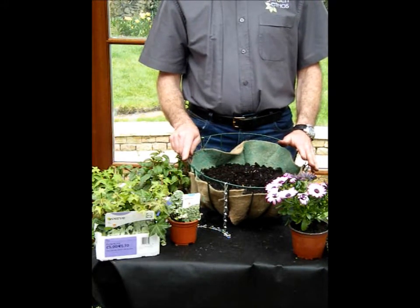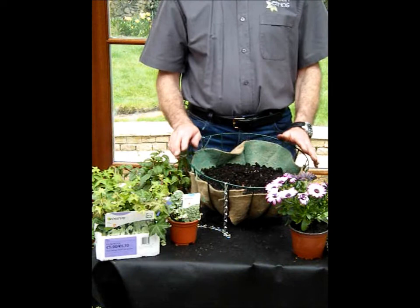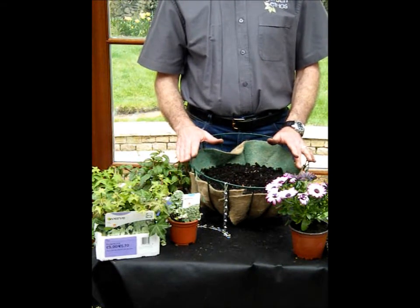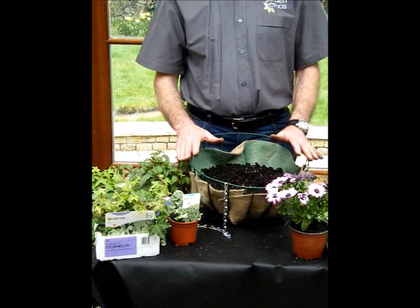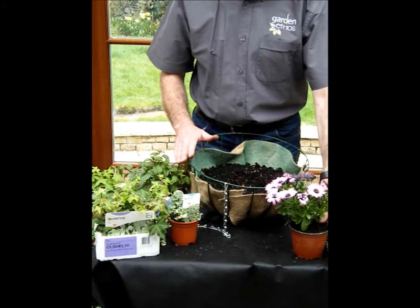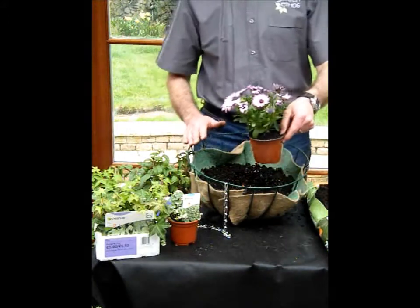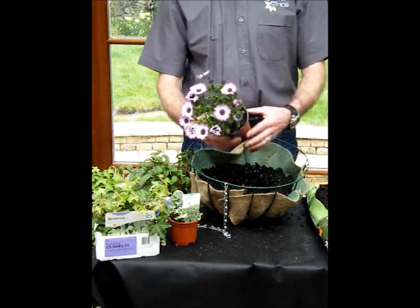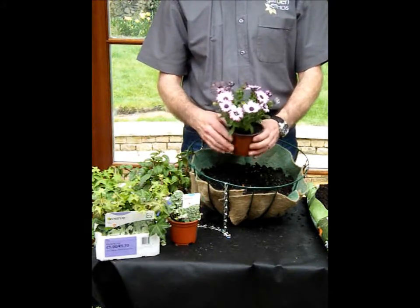Now we come to the planting stage — this is the really good fun bit. We're going to divide our plants up into three different types: thrillers, spillers, and fillers. The first one is a thriller — a single plant that will grow to quite a decent size and make the centre point of the bee cafe. This is a Cape Daisy, an Osteospermum.